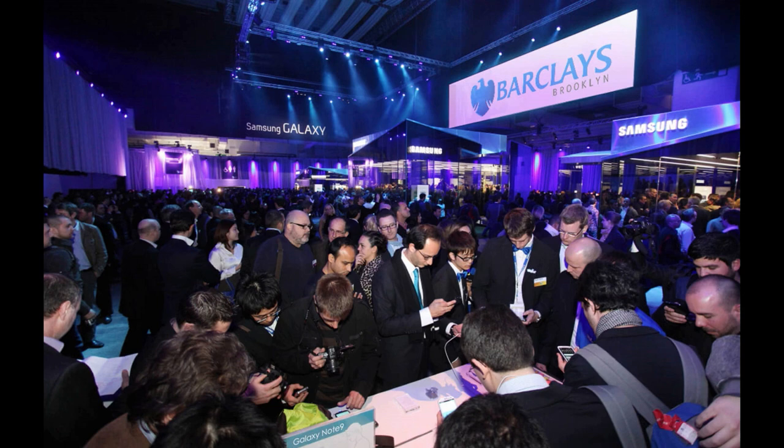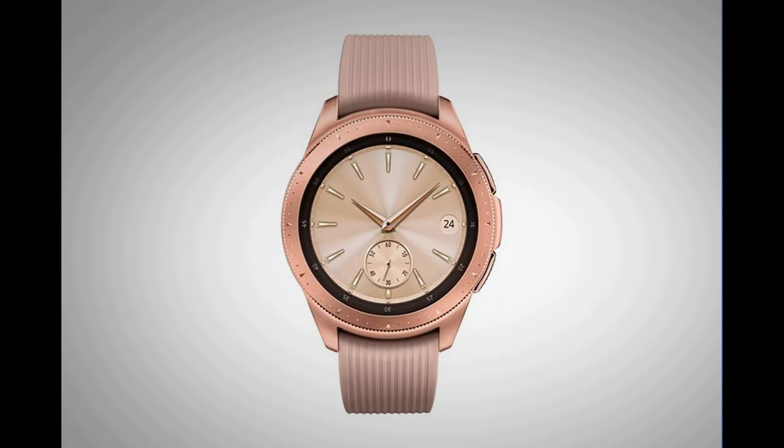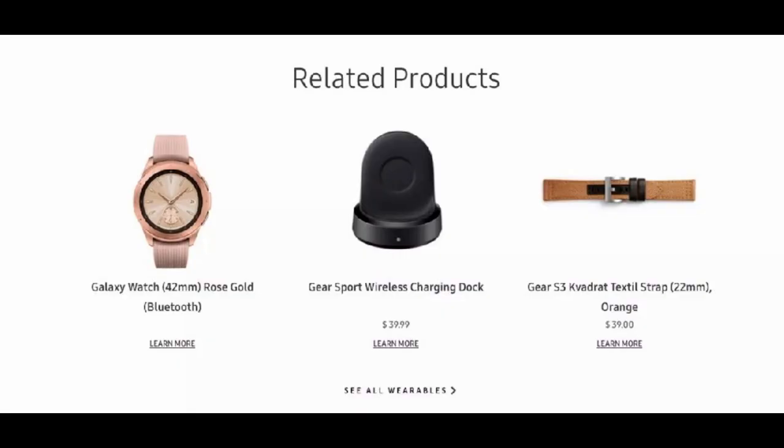This latest leak comes from a user on the Reddit forum who supposedly has a Samsung national trainer friend, and he revealed some information about the device. Some of the information he revealed are details that were previously rumored, such as the two different sizes — a 46 and 42 millimeter version — and the new rose gold color, which Samsung actually leaked itself about a week ago on the Samsung website.